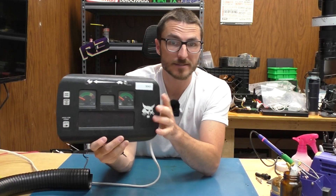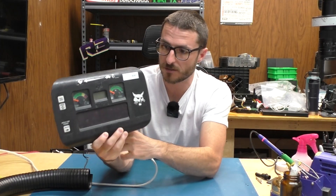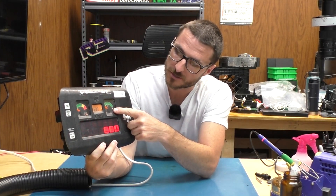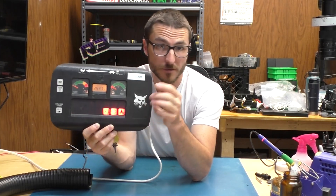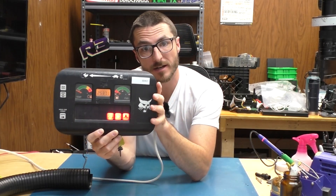The customer that sent it in stated that when they turned on the unit, the fuel gauge was stuck on empty, which it is right now. And obviously it's supposed to move, so let's open it up and figure out how we need to fix it.